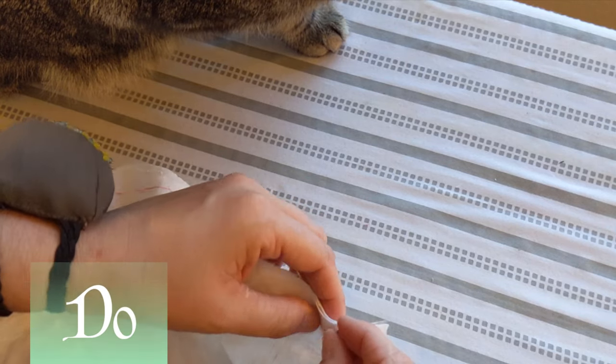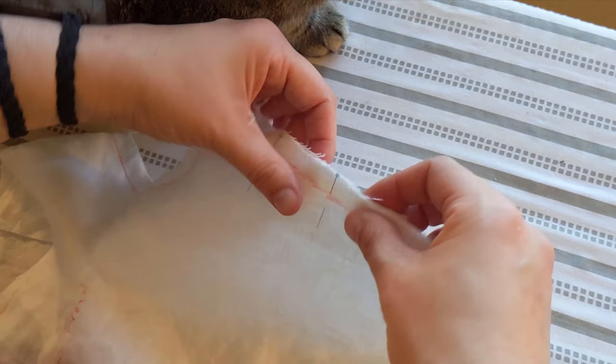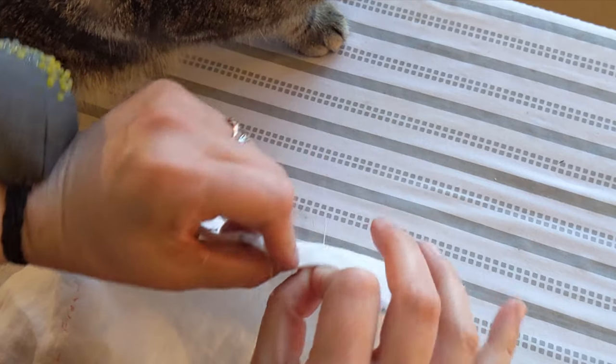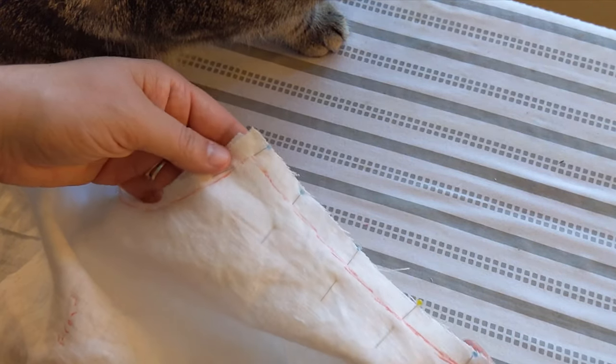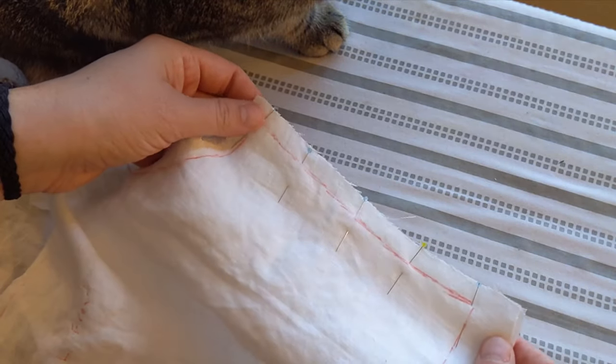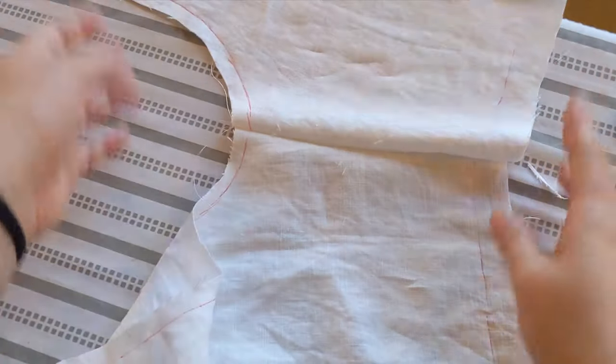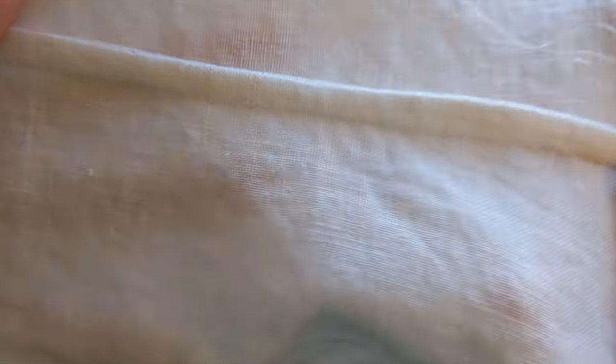But back to things that work. Do use French felled seams on all of your major seams. This is a very strong seam which you will definitely need if you're wrangling big ol' boobaloobies. It takes three passes with the sewing machine: first, pin the pieces wrong sides together and stitch a quarter inch or so outside the seam line. Press this open, then pin right sides together and stitch along the seam line. Press the seam allowance to one side and topstitch it down in one final pass.